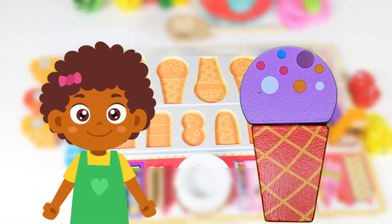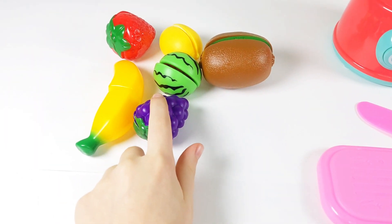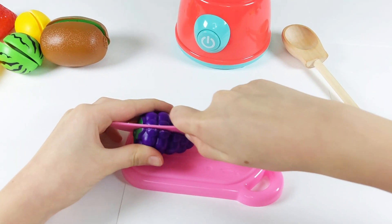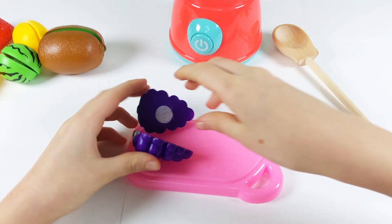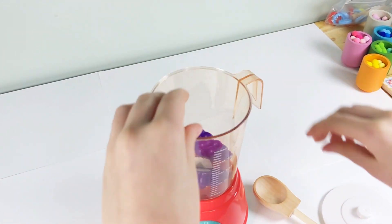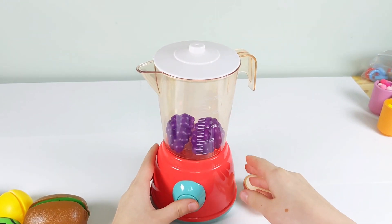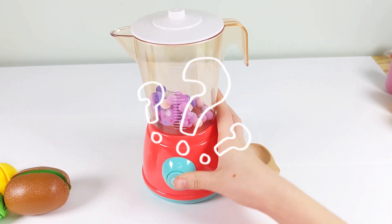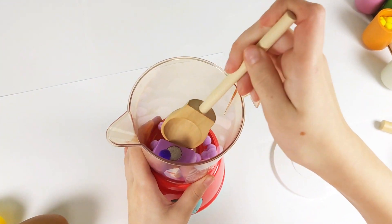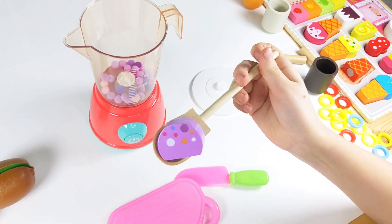Buyer number three. Are you ready to try delicious grape ice cream? I'll cut the grapes and place them inside. After closing the lid on, I'll turn it on. And look, it's done. Now I'll use my ice cream scoop to create a delightful scoop of grape ice cream.